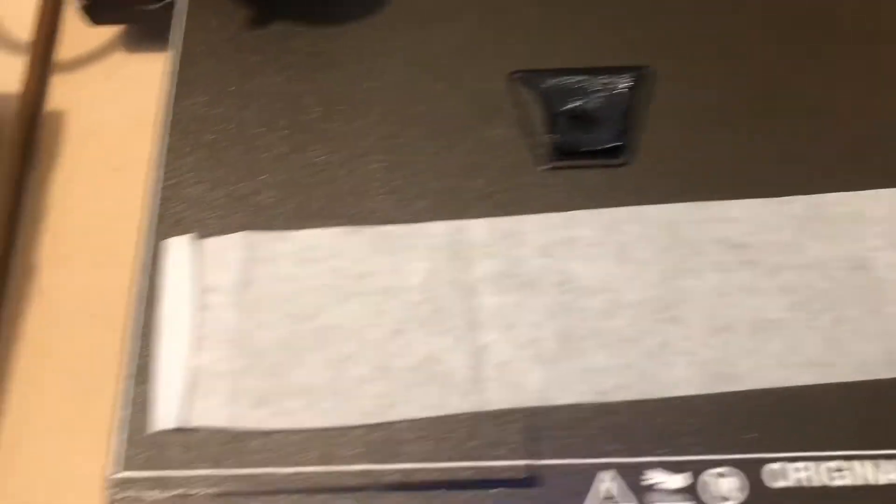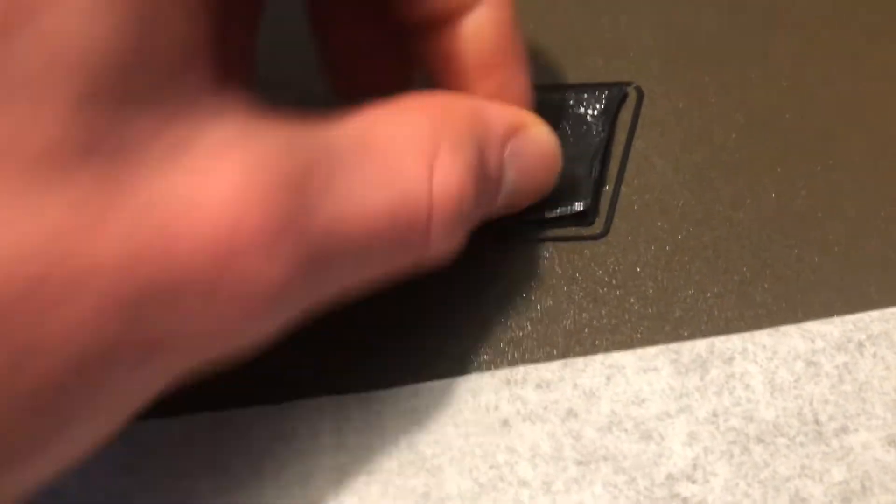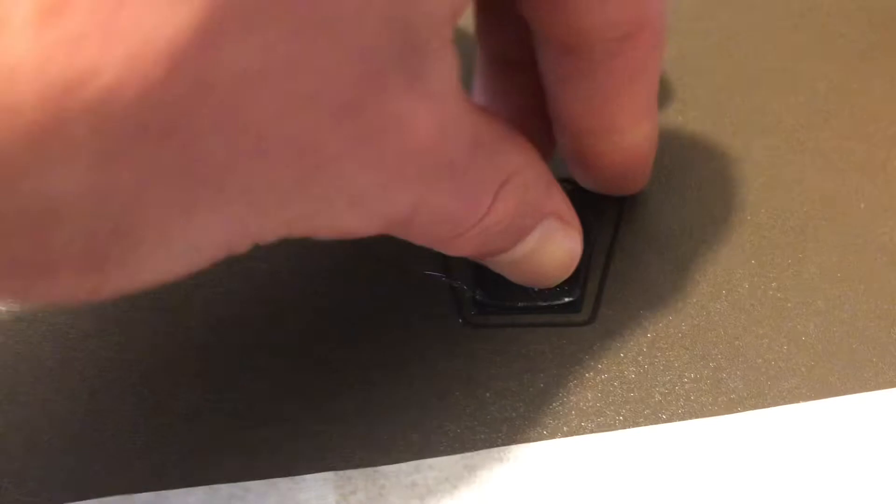I've just taken the parchment paper out — it seems to be in good shape — and here's my part. You can see it's got that flap that can come up there.